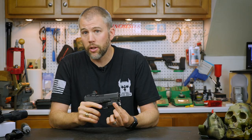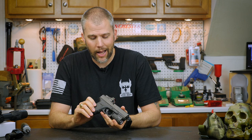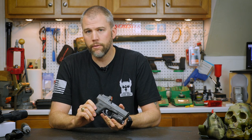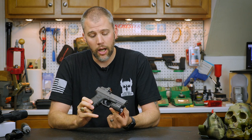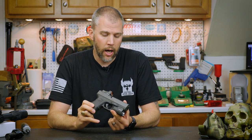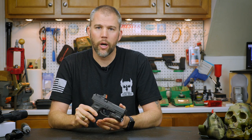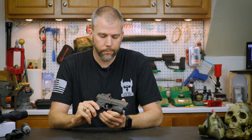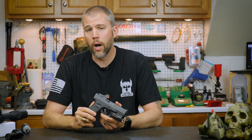Overall, I really don't have any complaints about the APLC. Obviously, 100 rounds is not a guarantee on function or durability, so we will continue to shoot the handgun with this light on here. One of the biggest concerns right now, since this light is so new, is where can you get a holster for it? There are a couple of companies currently making holsters for this, and as more come online you'll see more options.